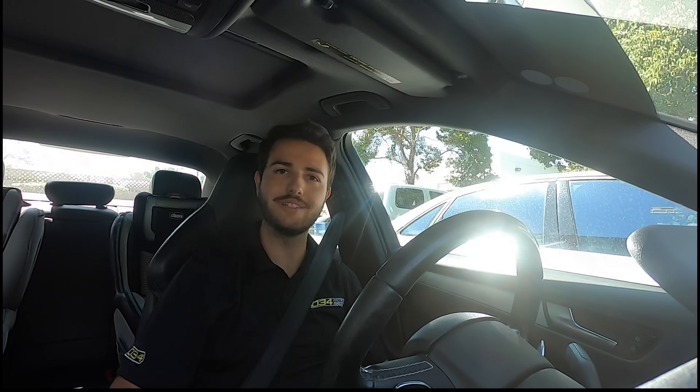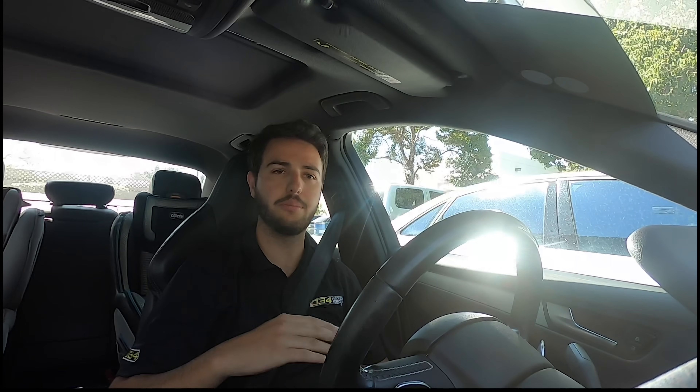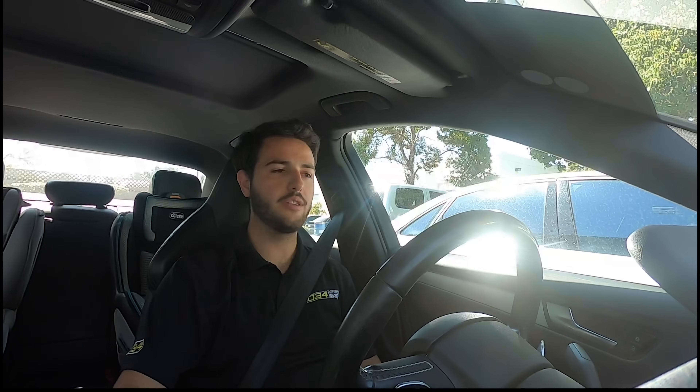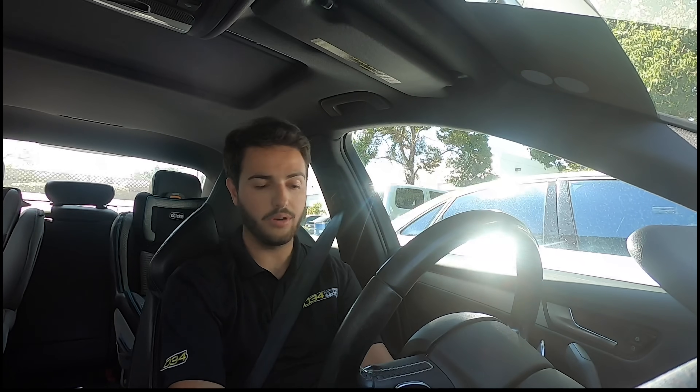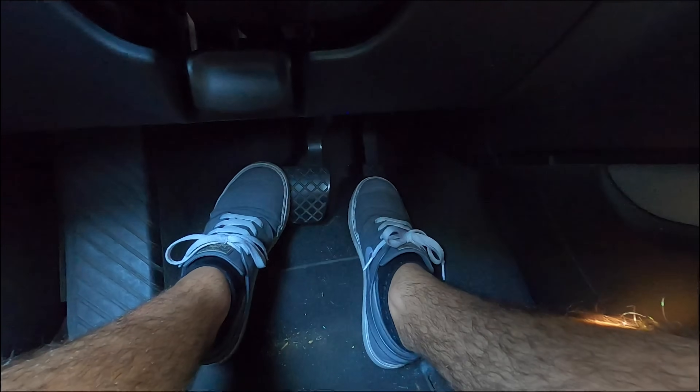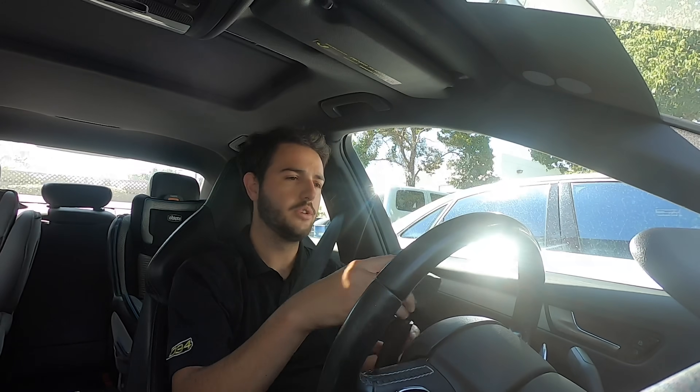I'll walk through our current and existing launch control features. The way that you access these launch control features is with having the cruise control stock pushed into the off position. The original launch control is very familiar and similar to what most of you are already running today. It is a multi-step launch control — based on your throttle position, it will hold at different incremental RPM ranges along the tach. Put the car in drive, turn traction control off, and put your foot all the way down on the brake. In different increments of your foot position — a little, a lot, midway, and all the way down — the car will hold at different RPMs, as you can see here.